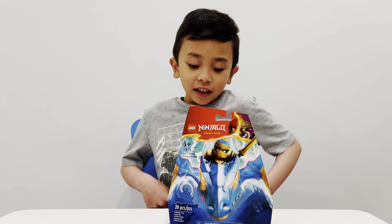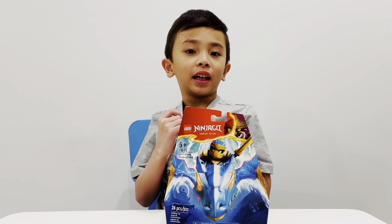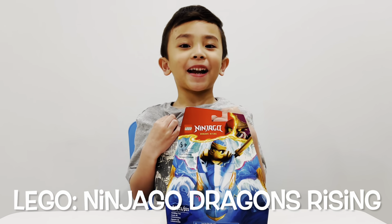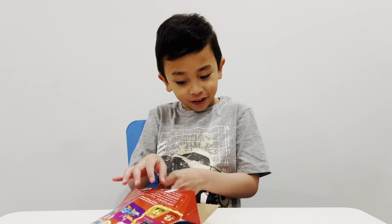Hi guys, today we're gonna unbox Ninjago dragons. First we're gonna open it, that's just easy.